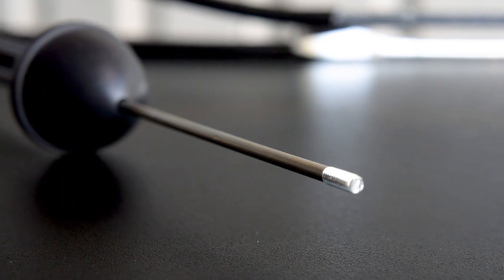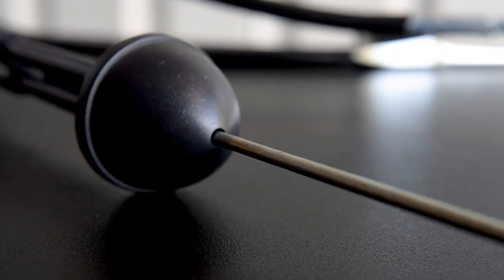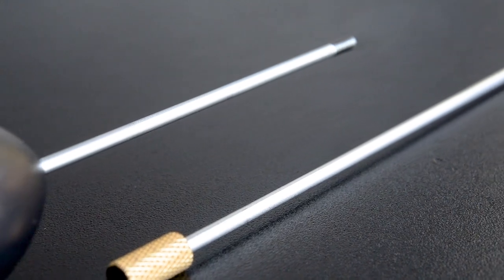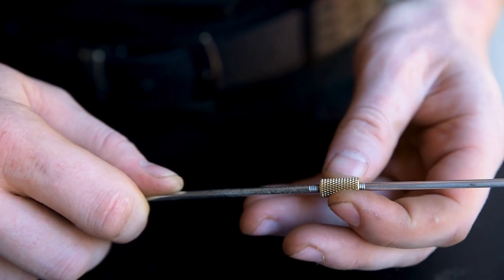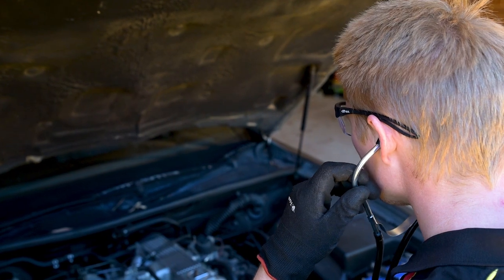In place of a chest piece, the ToolPro Mechanics Stethoscope has a steel rod with a screw-on extension. Install the appropriate length for the part you'd like to diagnose, fit the earpiece and away you go.